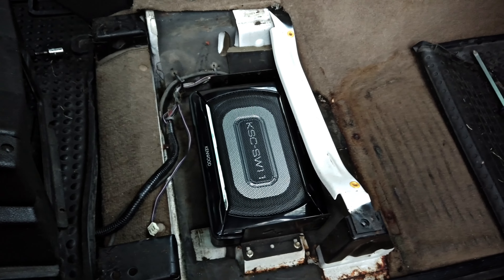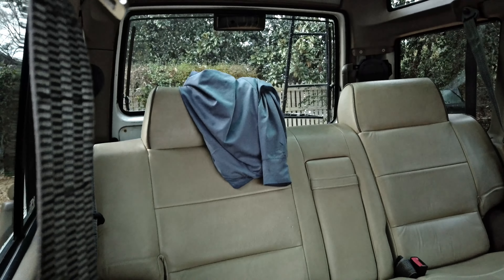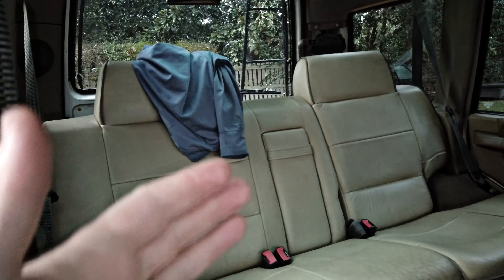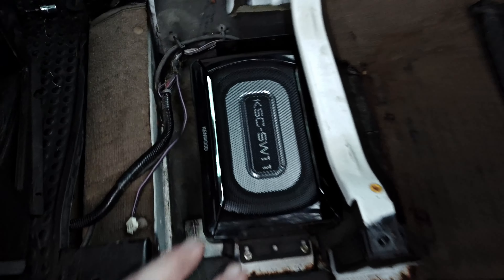I'm a huge fan of trying to hide this stuff. I want everything to look as factory as possible in here. Didn't want to do some giant sub box with 210s or 212s in the trunk — number one, it takes up cargo room, and number two, it just doesn't look finished to me. I think all the speakers should be inside a trim or hidden. So this can be a perfect spot.